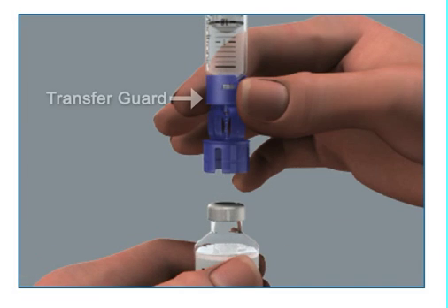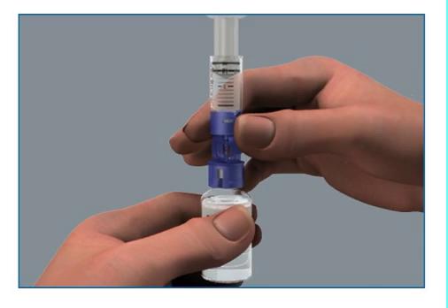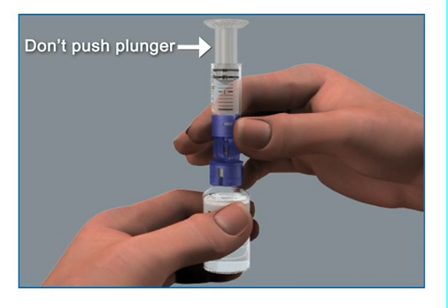Hold the reservoir by the blue transfer guard and connect it to the insulin vial by pressing down. Be careful not to push down on the plunger during this step.